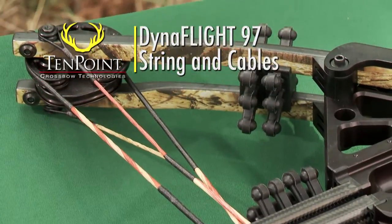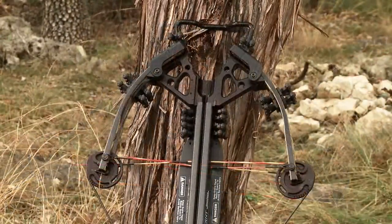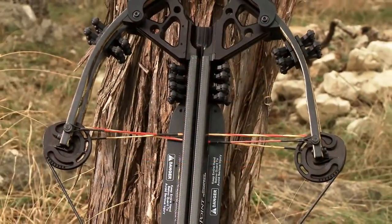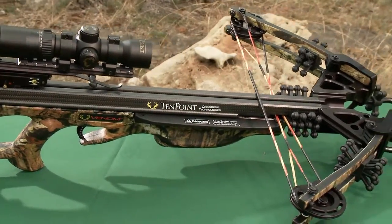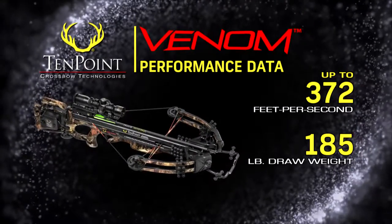The result is an XLT bow assembly that is narrower than standard at 13.25 inches, with a longer-than-standard power stroke at 13.5 inches. Measuring a very compact 34.7 inches long, the Venom shoots up to a vicious 372 feet per second.